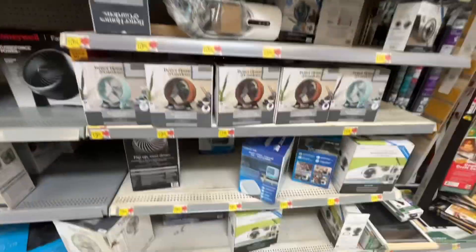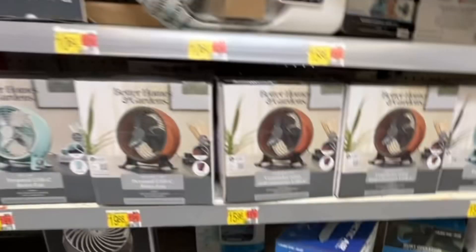A Honeywell fan — I forgot a couple of fans here. We have the Better Homes and Gardens retro metal fans. They're actually okay fans for what they are.